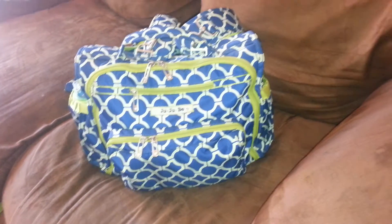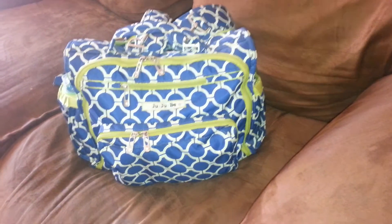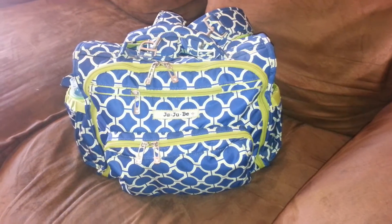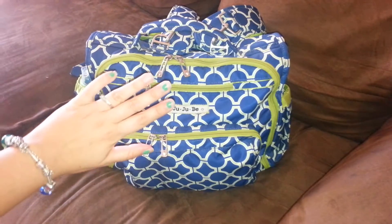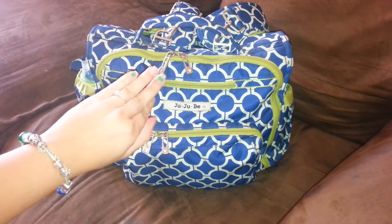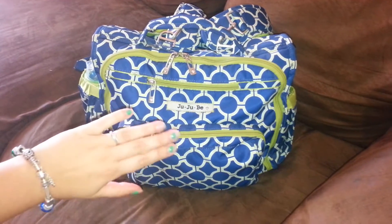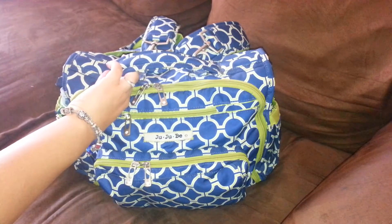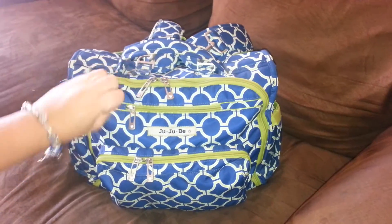I'm gonna do a packing video on my JuJuBe BFF in the Royal Envy print. Before I start, I have to say, since you're gonna be seeing my hand, my nails are pretty jacked up. Just ignore them. I've been sick lately and my nails are usually always either clean or done nicely, so ignore that. I'm not usually that sloppy.